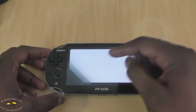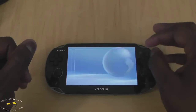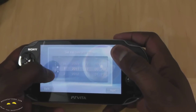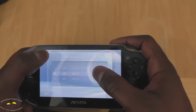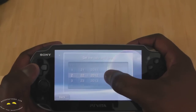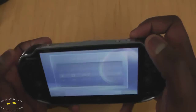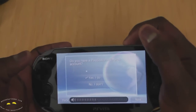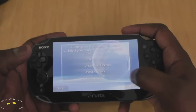So we have it powered on. It's giving us instructions — swipe down. The touchscreen feels good; it doesn't feel ultra sensitive or anything like that. We set our time zone, date, and time, adjusting the volume along the way. So we go through the setup process, and we have our PlayStation Vita powered on.